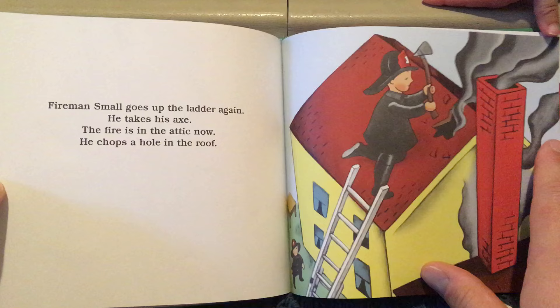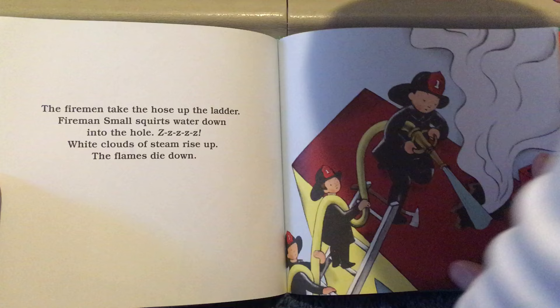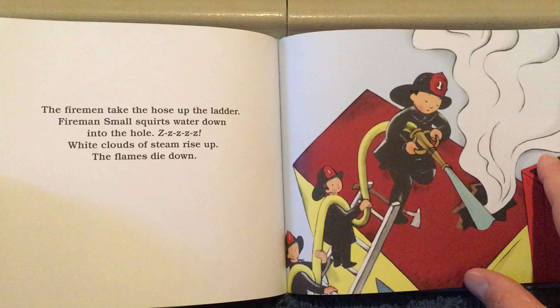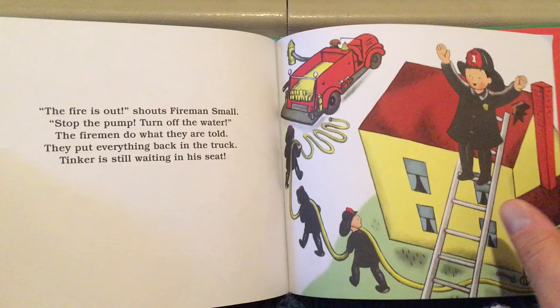Fireman Small goes up the ladder again. He takes his axe. The fire is in the attic now. He chops a hole in the roof. The firemen take the hose up the ladder. Fireman Small squirts water down into the hole. White clouds of steam rise up. The flames die down. "The fire is out!" shouts Fireman Small. "Stop the pump. Turn off the water." The firemen do what they are told.